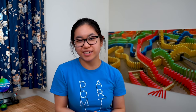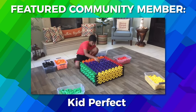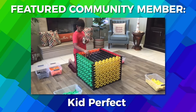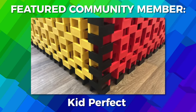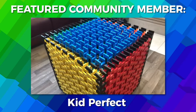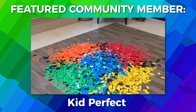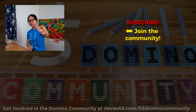Thank you for your support. Today's featured community member is Kid Perfect — I've been watching his channel and it's so good. He just built a cube with nearly 5,000 dominoes, which is super impressive. He's so close to 100 subscribers — it would be amazing if you could all subscribe to his channel. Domino community, please go support him. Link is in the description. And if you want to buy dominoes, link is also in the description — H5 Domino Creations are available. I'm Lily Hevish, and keep on building.